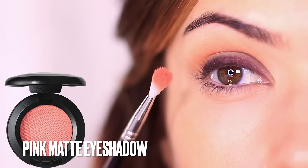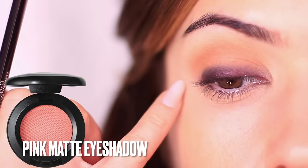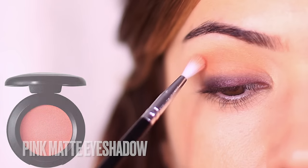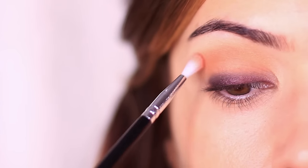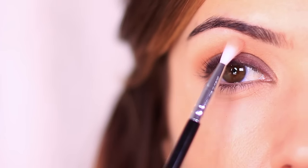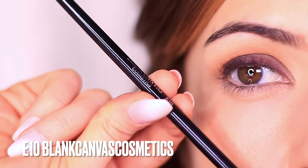For an extra step I always like to add a matte fade shade. This is going to go around the edges of the contour, and because we've been using purples, I like to use a matte pink. This will really complement the purple shade but also create more of a soft, blurry effect with our contour.